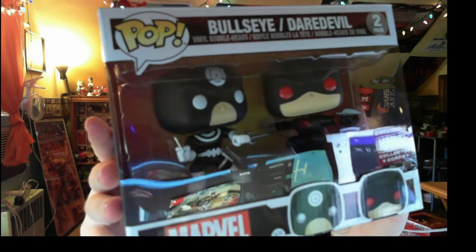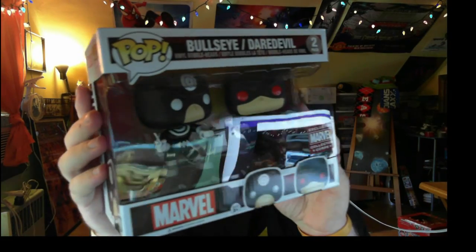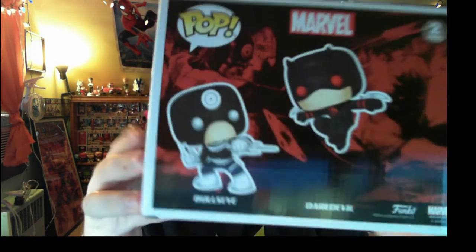It's Black Bolt versus Daredevil — oh wait, it's Bullseye! It's not even Black Bolt! I thought it was Black Bolt the whole time but I didn't realize it was Bullseye. I feel really stupid — all I saw was that it looked like Black Bolt, and I didn't notice the bullseye symbol on his head. Here they are together in a pose — very, very cool. The exclusive ones I always like to keep in the box, and behind me you can see all my Marvel exclusive Funko Pops.